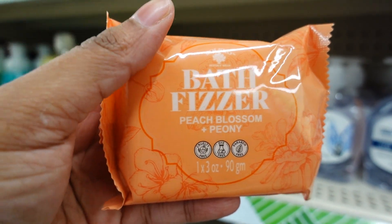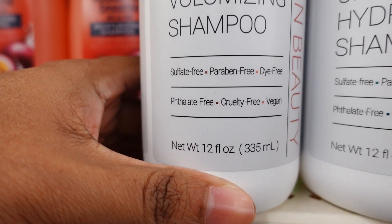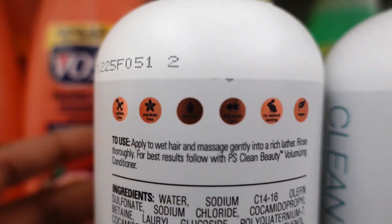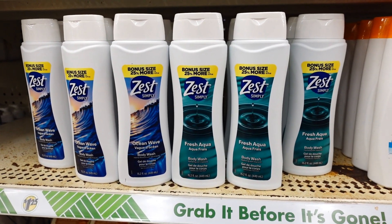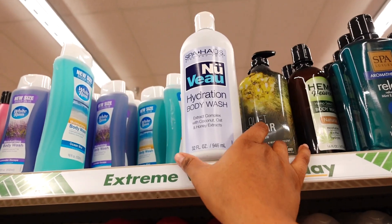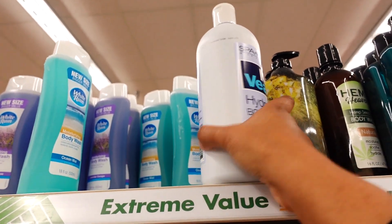What is new right now is this PS Clean Beauty — the Ultra Hydration Shampoo and the Volume Shampoo. It's vegan, 12-ounce bottle. There's a story on the back about her daughter — she came up with this shampoo. Dollar Tree is carrying a lot more vegan products. They also have Zest Simple Bonus Size, 25% more — Ocean Wave scent and a Spa variety. There's also a Hydration Body Wash with coconut oil, 32 ounces for $1.25 — not a bad price.